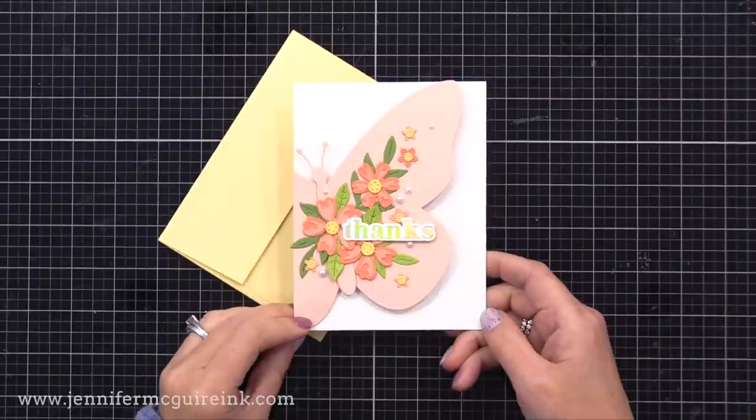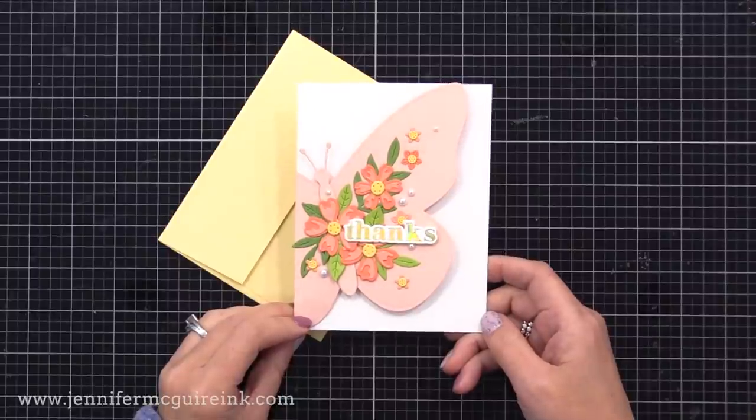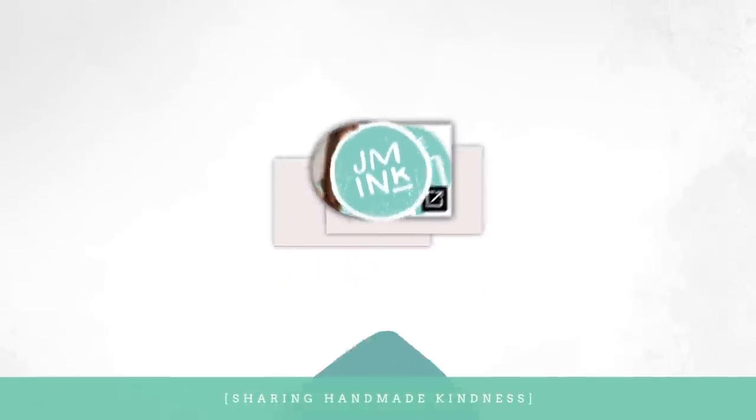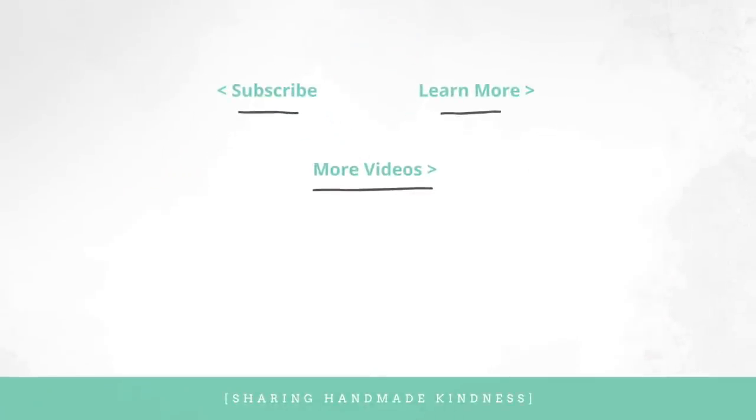I hope this inspired you to rethink how you look at those large dies. There are many companies that have large nesting dies like butterflies, balloons, circles, and more — try using the largest die from those sets to create one of these cards. If you're interested in the particular supplies I used, they are linked below in my YouTube description. You can go to my blog and bookmark these individual cards or the video for future reference. I hope that's helpful, and I will be back with another card video soon. I have a couple of other videos linked here at the end that you can check out. Thank you for watching — have a fantastic day, we'll see you soon.